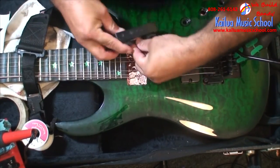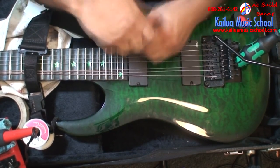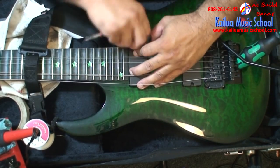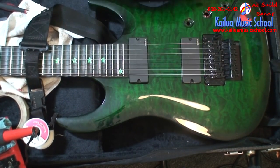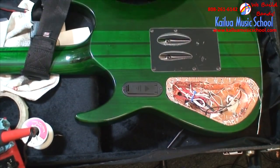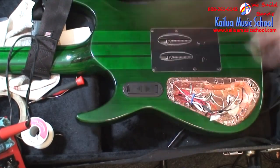I take care of the bridge as well, then start putting your parts back in. Make sure you don't short anything out, because now you've got this giant conductive plate in there and you could accidentally short out your volume pot to it. So be a little bit careful, but in general you probably won't have that much of a problem with that.